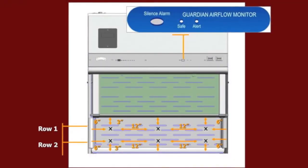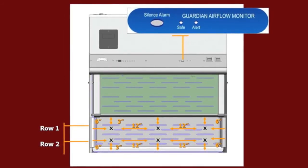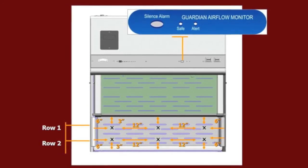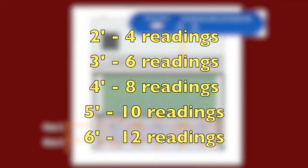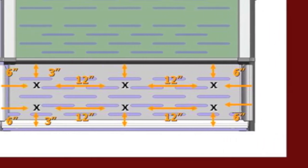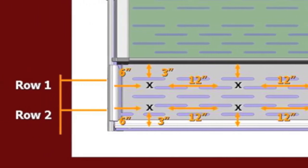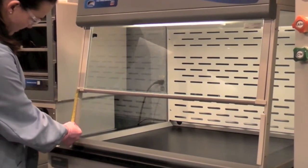Using the airflow test pattern described in the manual, use the averaging technique of two rows in two, three, four, five, or six columns for the two-foot, three-foot, four-foot, five-foot, and six-foot enclosures. A total of four readings will be taken for two feet, six for three feet, eight for four feet, etc., and then averaged. The two rows have readings taken every six inches from each end and evenly spaced every 12 inches. The first row is located three inches down from the upper sash foil and the second row is located three inches up from the work surface. Mark off areas where the measurements will be taken.